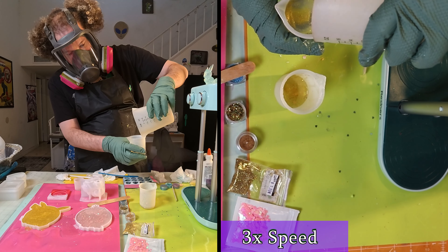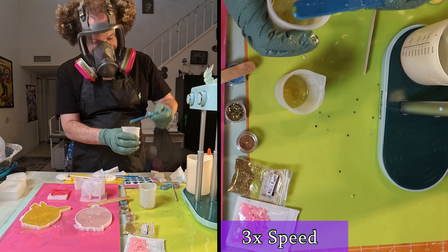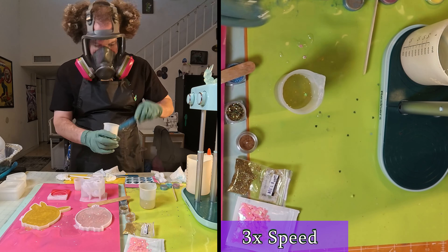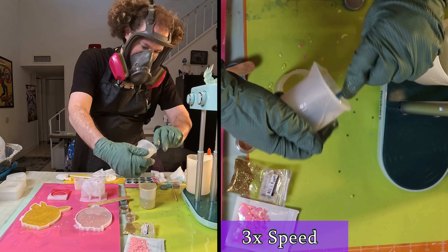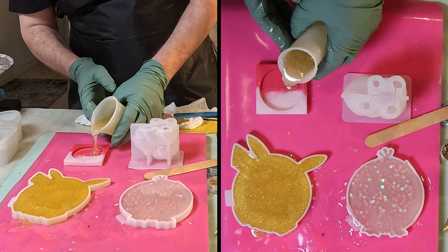Now that those are poured, I'm going to take the rest of the clear and those two containers and mix them together. That way I can make the Pokeball and do the Bulbasaur as well. The Bulbasaur will not be completely filled, but the Pokeball definitely will.